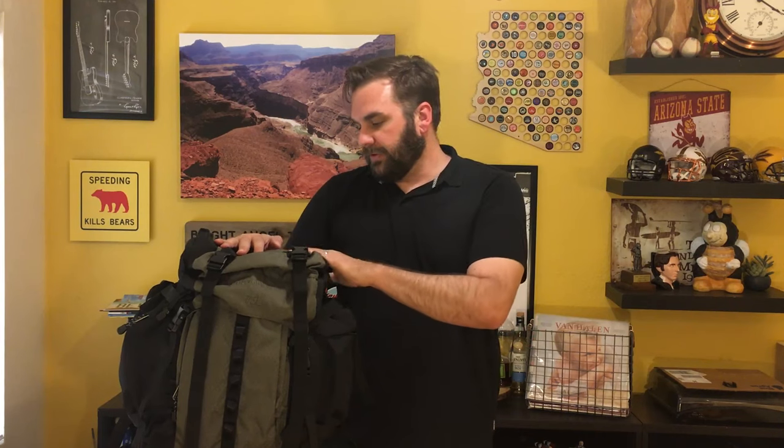So there you have it — the Amazon Basics internal frame 75 liter pack. We asked at the beginning of the video is it too good to be true, and honestly based on the construction and features it seems like it actually is a fairly well-made quality product. We haven't done any field testing yet, so we'll let you guys know once we get some miles on it and see how it holds up. I would guess this is a very good entry-level starter pack for people who aren't sure if they're going to be into backpacking or not. We'll keep you guys up to date as we field test it — thanks for watching, and we'll see you guys next time here on Backcountry AZ.